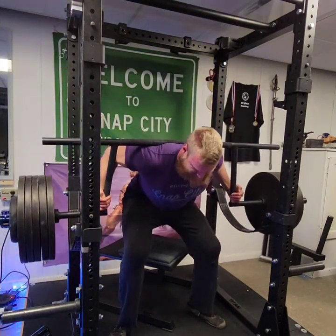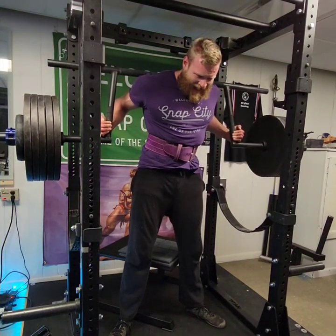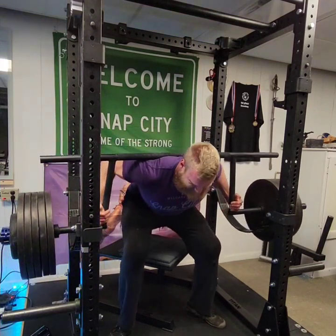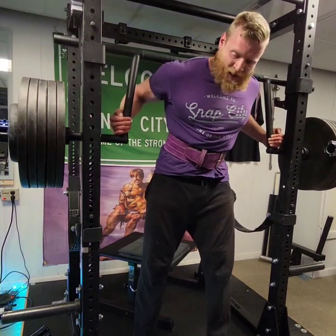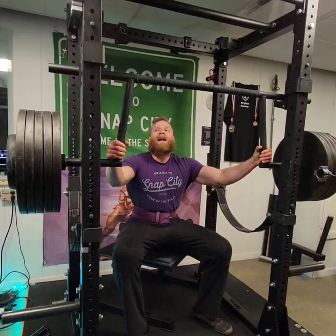Also worth noting that I'm pretty happy with how upright I'm staying in these reps compared to some of my previous squats, which are very much good mornings. We'll see if that continues down to full depth and heavier weights, but if nothing else, if I can maintain a higher torso position at these lower weights, that just means I'll be able to squat that much more when I convert to good mornings later on.